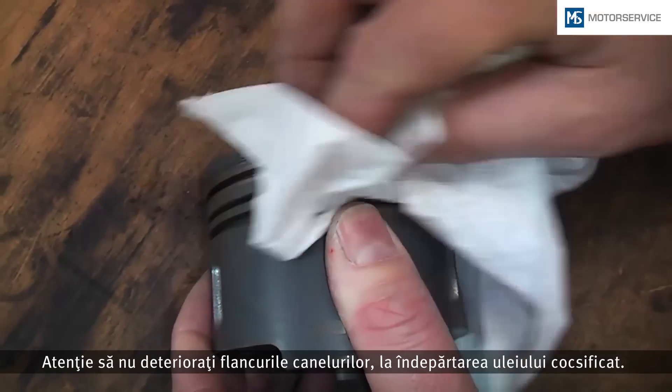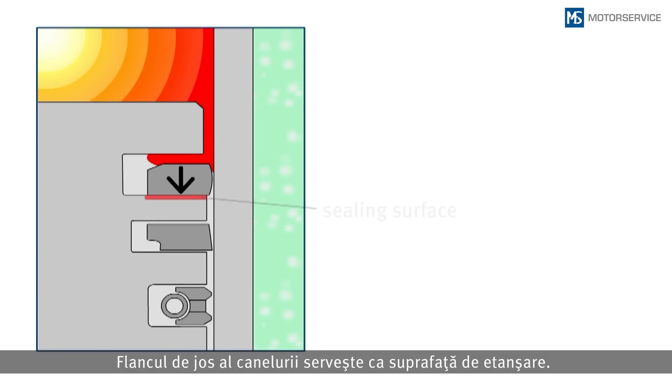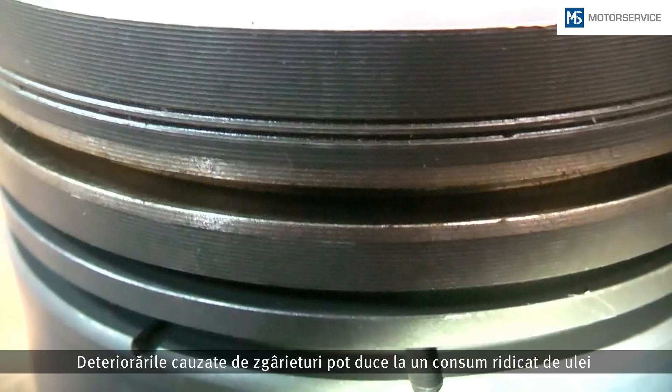Pay attention that no damage is caused to the groove sides when removing the carbon. The lower groove side is a sealing face. Damage due to scratches may cause high oil consumption or increased blow-by gas emission during engine operation.